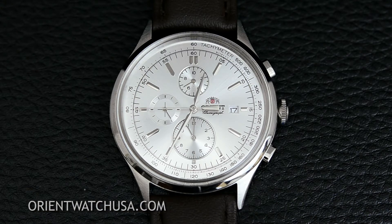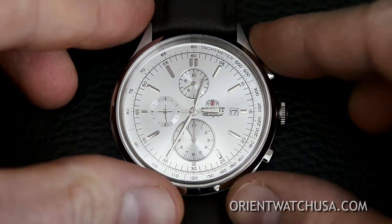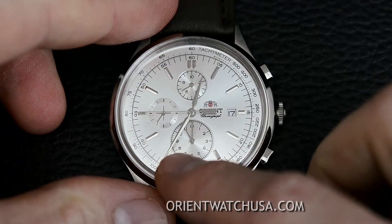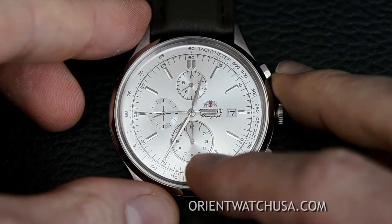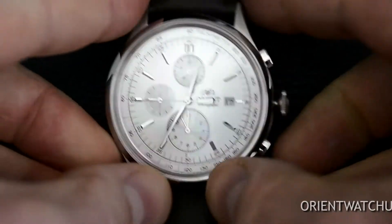First off, the adjustment order is: the top sub dial is the first one you adjust, then the long second hand is the second, and the sub dial at the six o'clock is the third one. To get started, you pull out the crown to the time setting feature.